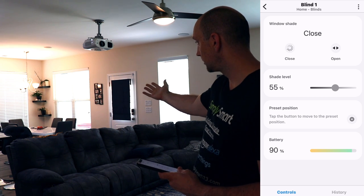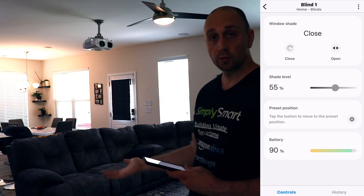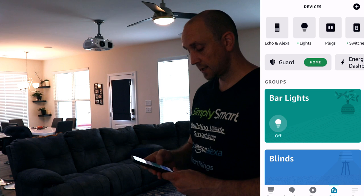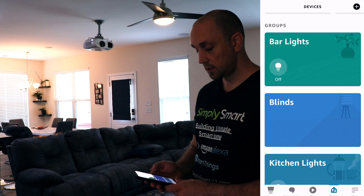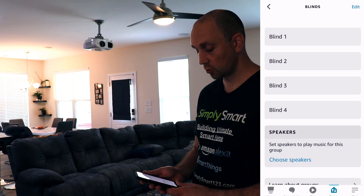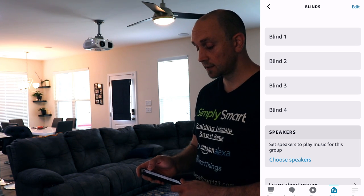You can see that one is closed and all the rest are still open. But you can also control these as a group. In the Amazon Alexa app, after you add these into SmartThings they automatically come into Alexa. I created a group on the device tab and added all four of these blinds. I want to typically control them together, but controlling them individually is still an option when you create the group. I named this group 'blinds' so when we say open blinds or close blinds it will open and close all of them.